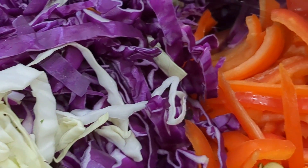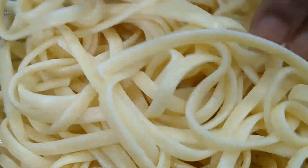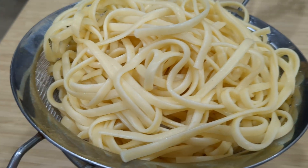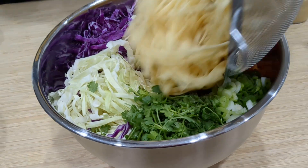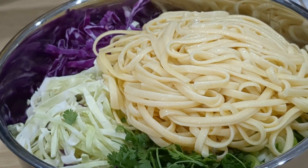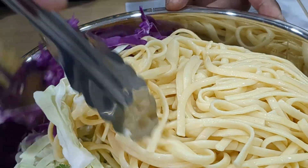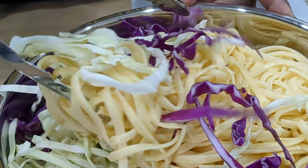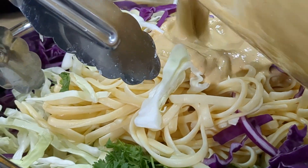And then we also have eight ounces of linguine that we cooked, rinsed, and cooled — you don't want to put the hot pasta in there. This is going to go in there also. We're going to toss everything in. Let the sauce in first, put some sauce on it. Just put it in there — you're going to have to get it in there anyway.